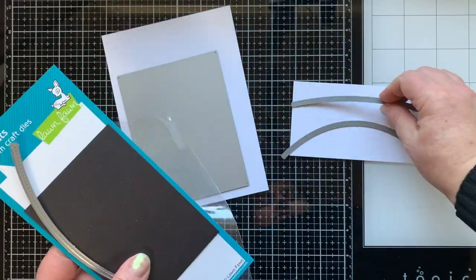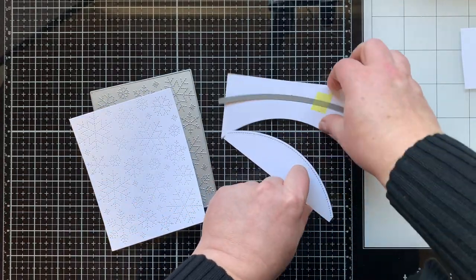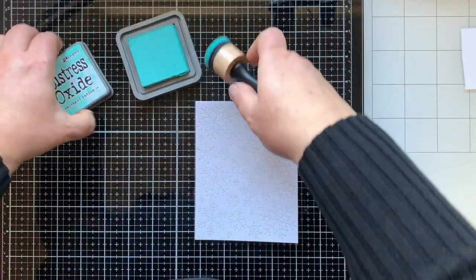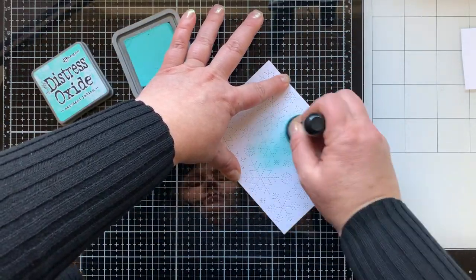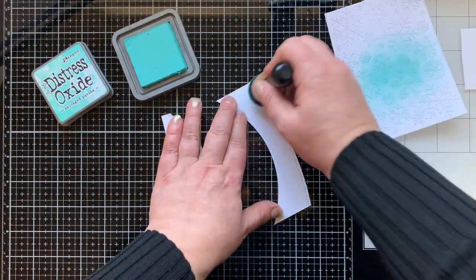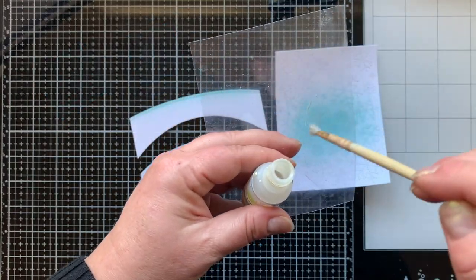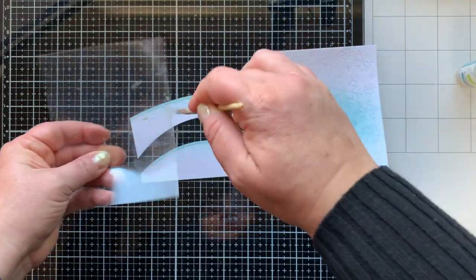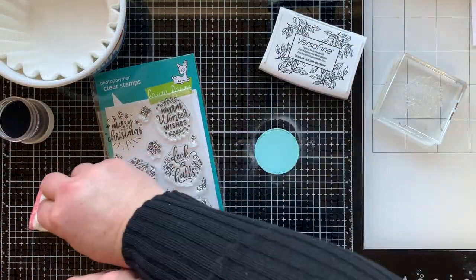I'm also die cutting some hills from white cardstock this time. Those snowflakes with the stitching on that cover plate are so cute — I know I'll use it a ton. Back with the Salvaged Patina, I'm adding just a little glow in the sky in the middle. Then I'm splattering with the Liquid Stardust only on this card, adding that magical shine and shimmer.